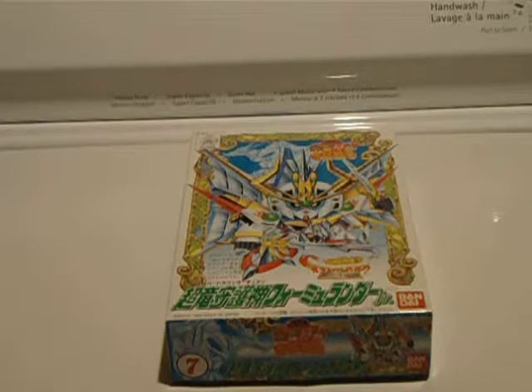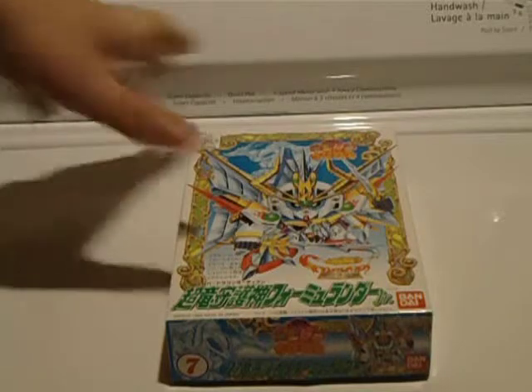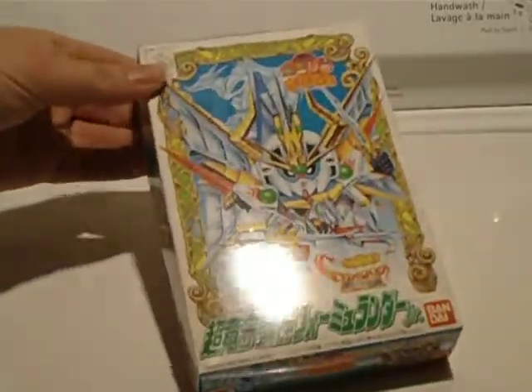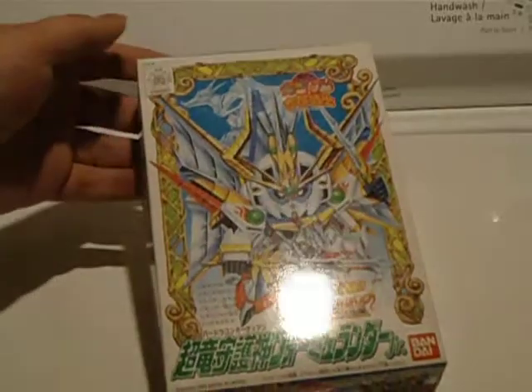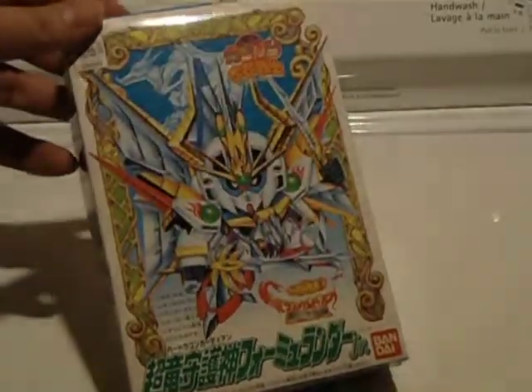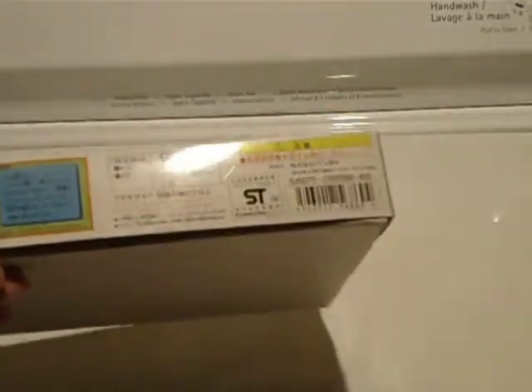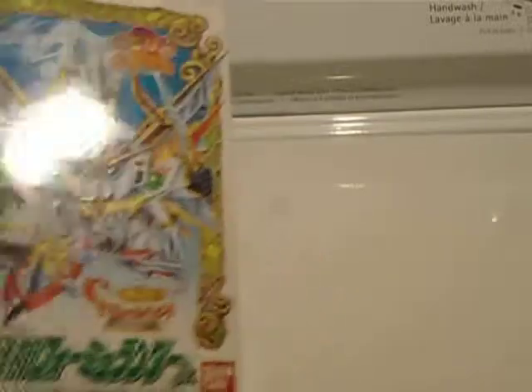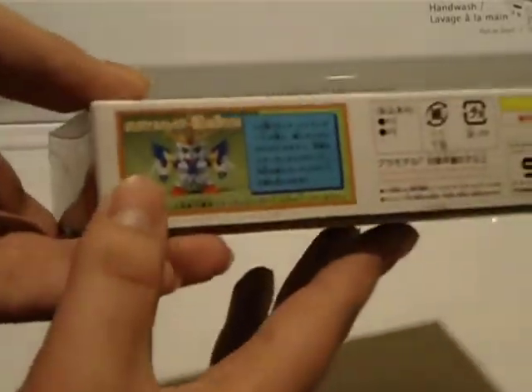Hello, people on the internet. King Triforcer here with an unboxing video of the CB Number Seven Super Dragon Guardian Formula Junior — pretty much one of the GP units, maybe three I think. Yeah, quick look at the basic...